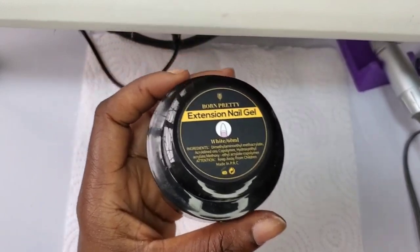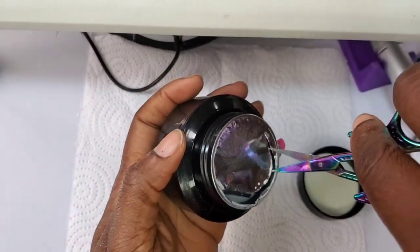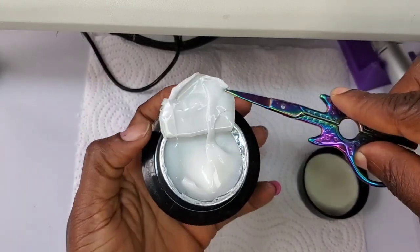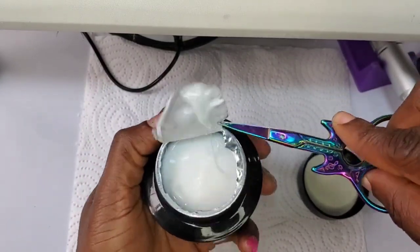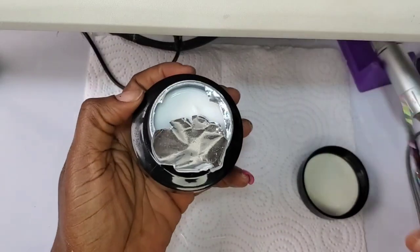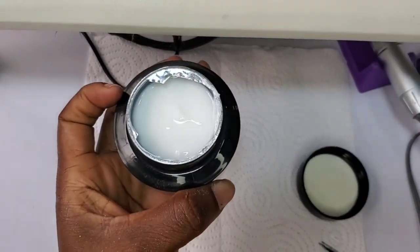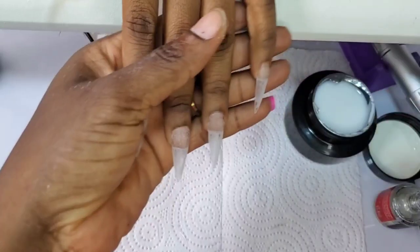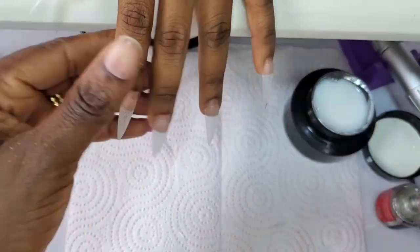Hello everyone, welcome back to my YouTube channel. Today I'm going to be working with this extension nail gel from Born Pretty. If you know me very well, you would know that I'm an acrylic nail technician — I use acrylic most of the time, and poly gel as well.